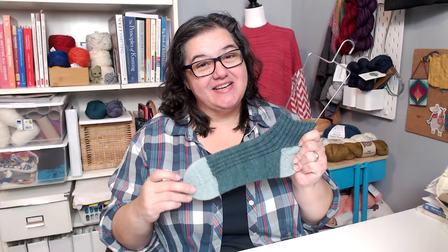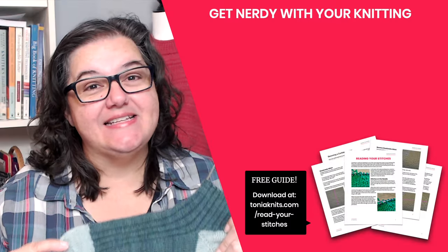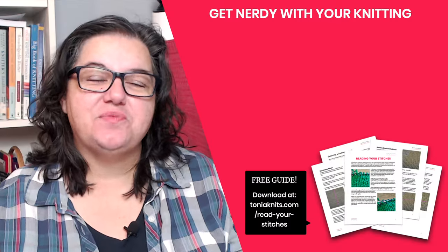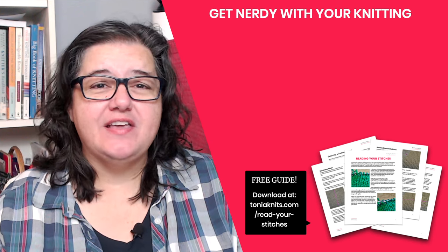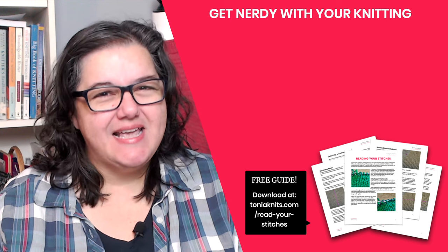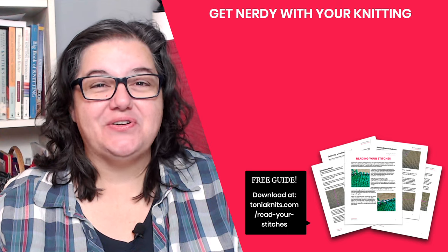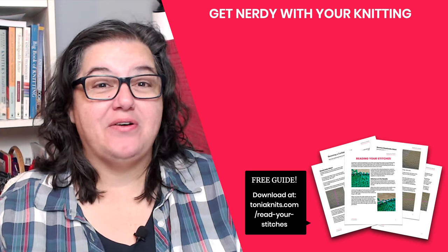Weave in your ends and that is a round toe — you've finished your first sock! Now it's time to cast on and knit the second sock. While you're settling in to knit that sock, settle in and watch some more videos with me. I've created a playlist filled with knit and chat episodes about everything you need to know about knitting socks — proper care for finished socks, mistakes you should avoid, and a lot more. Click through to that playlist, settle in with your next sock, and let's chat about knitting socks.